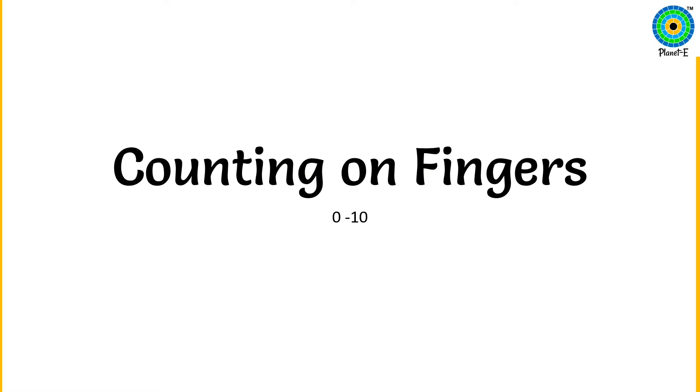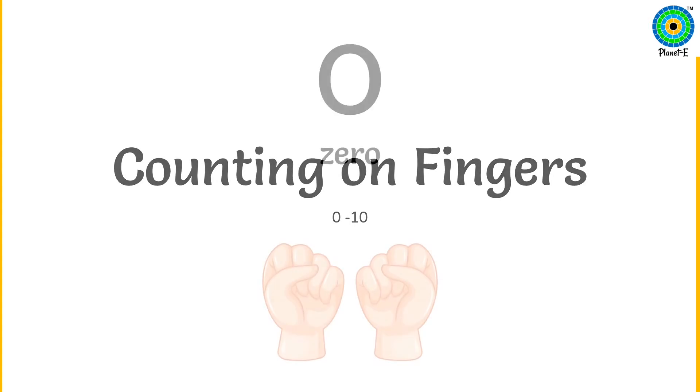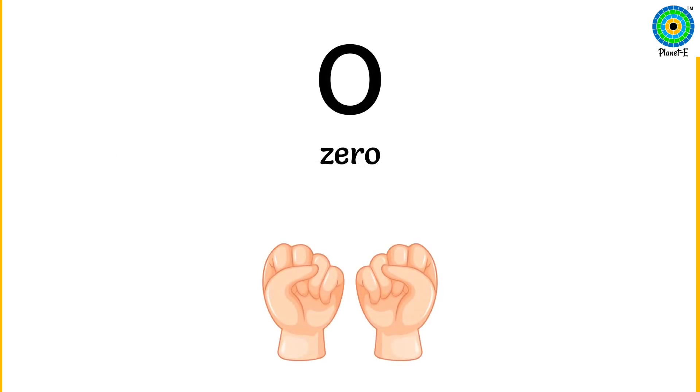We are going to count from 0 to 10. Make fists with both your hands. We will be counting on fingers, so look at the numbers and count on your fingers with me. Hope you are ready. With both your fists, when all your fingers on both hands are closed to make a fist, we have nothing to count — fists are empty. That is zero. Now keep opening the fingers one by one as we count together.